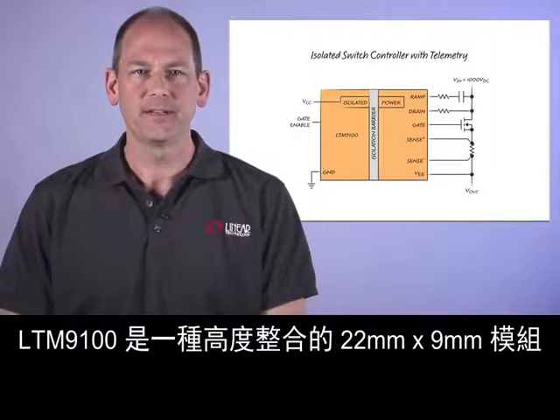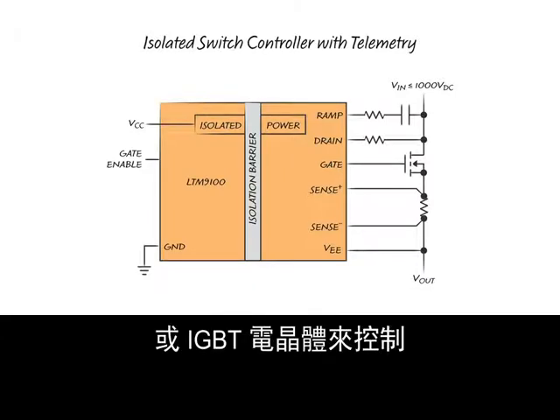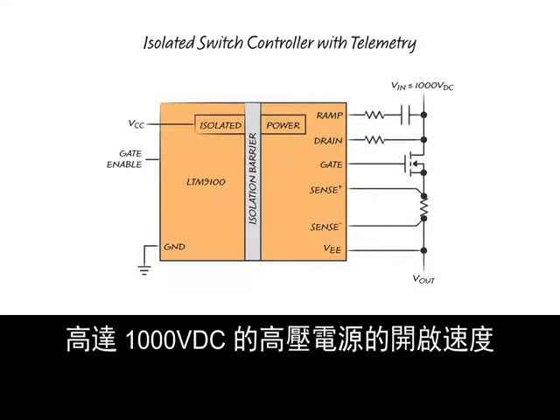Hello, my name is Keith Bennett, design engineer for isolated mixed signal micromodule products. The LTM9100 is a highly integrated 22 by 9 millimeter module designed to control the turn-on rate of a high voltage supply ranging up to 1000 volts DC by controlling a series N-channel MOSFET or IGBT.